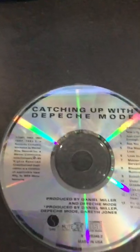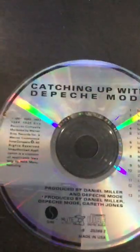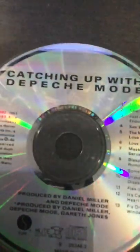Hi guys, today I'll be showing you how to make a nice CD painting you can hang up for room decor or anything. Here are some ideas — go ahead and search on Google 'CD painting easy' — very easy.